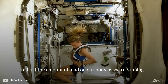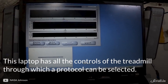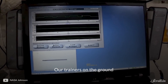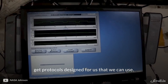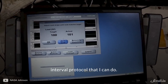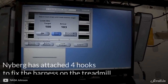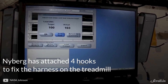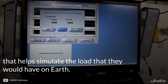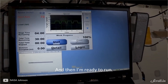And then in that way we can adjust the amount of load on our body as we're running. Our trainers on the ground get protocols designed for us that we can use. I'll load the protocol — this is an interval protocol that I can do. And now you can see that there's a target load. Click OK and then I'm ready to run.